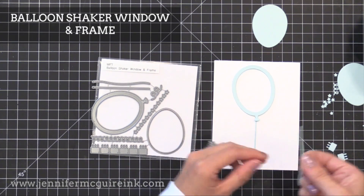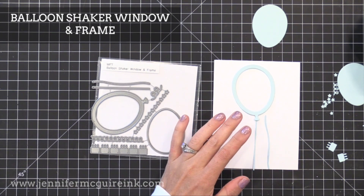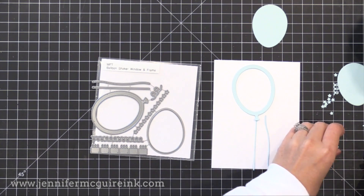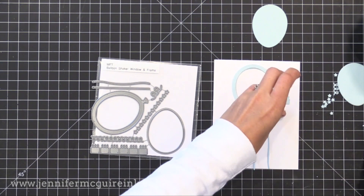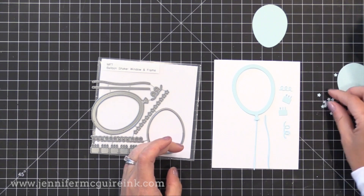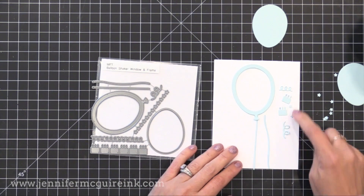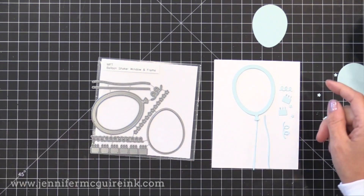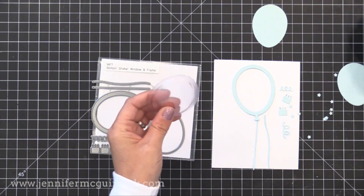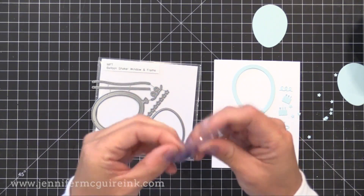This is the Balloon Shaker Window and Frame die set — there are all these little pieces. It cuts the balloon frame and window, the little strings that hang down, and a bunch of tiny little pieces you can use as confetti. This is meant for a shaker card and it's so fun. They are also selling balloon shaker pouches — this little piece comes a few in a pack.